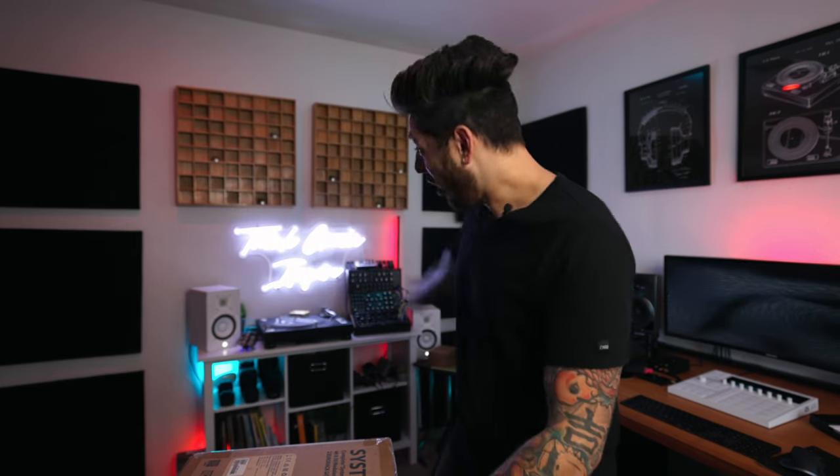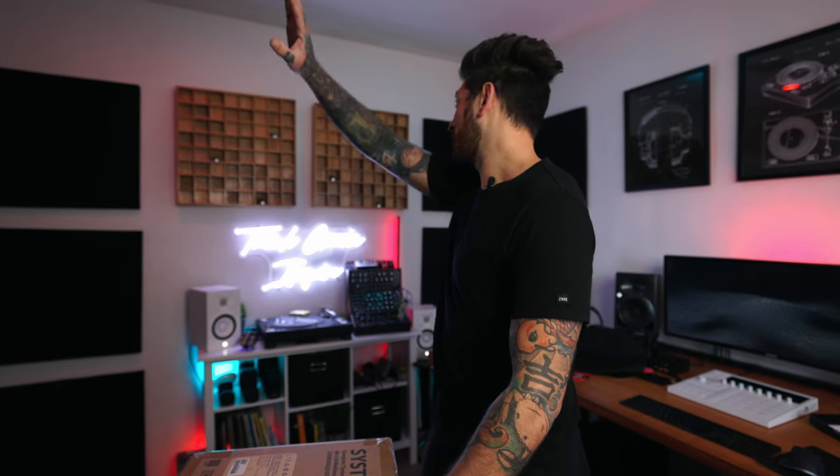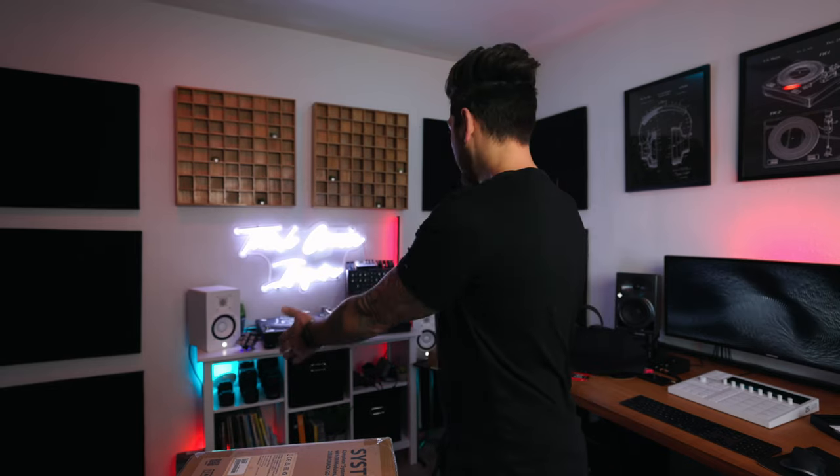They didn't sponsor this — I bought this with my own hard-earned money. We're going to put it together. I'm going to have to move all that stuff and maybe the light, but we're going to build it and put it here. Let's get this thing out of the box and talk a little bit about synthesis and why I'm even going down this road.